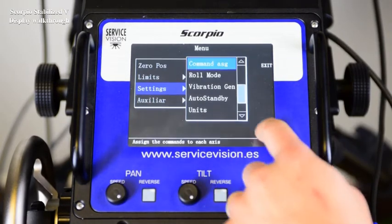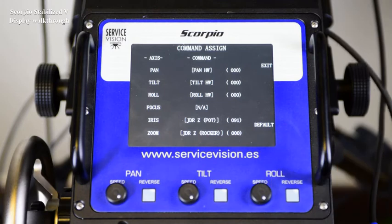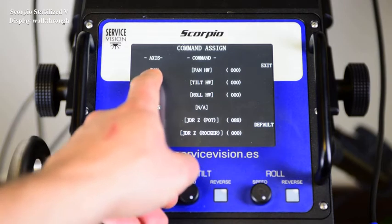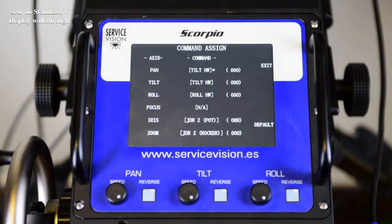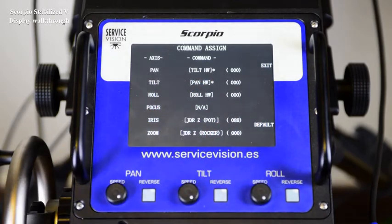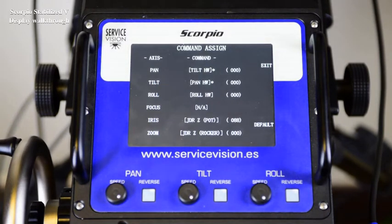If we press the arrow down, we have access to the command assignment. In this menu, there are the different axes that can be controlled and the different commands that can be used to control those axes. Right now, the pan axis is controlled with the pan handwheel, tilt with the tilt handwheel, roll handwheel, and two motors assigned to the hand command. To change it, press on the command and now the tilt handwheel will control both axes — pan and tilt. To assign the pan handwheel to the tilt axis, just do as shown. Now pan and tilt are reversed. The numbers beside the command indicate that that axis is moving. The default button sets everything to factory settings.